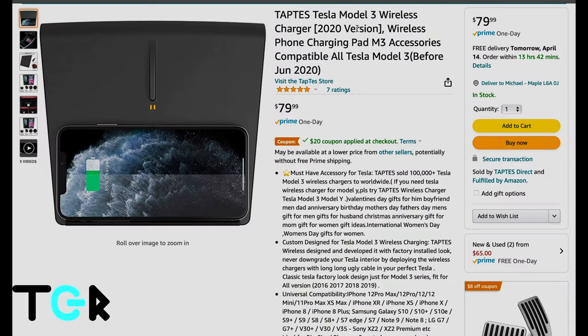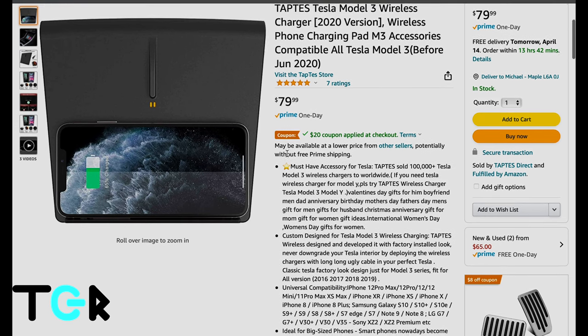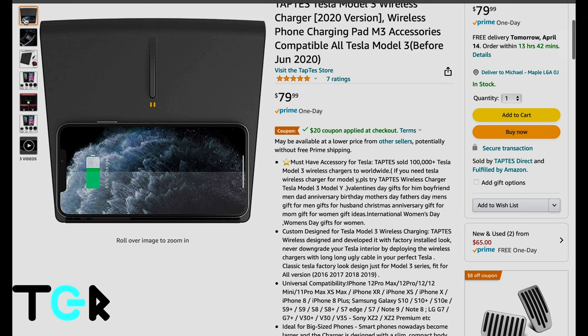I ordered the Taptis Tesla wireless charger from Amazon Canada. It costs $79.99 Canadian. However, it looks like at the time of this filming, they have a $20 coupon which you can apply.